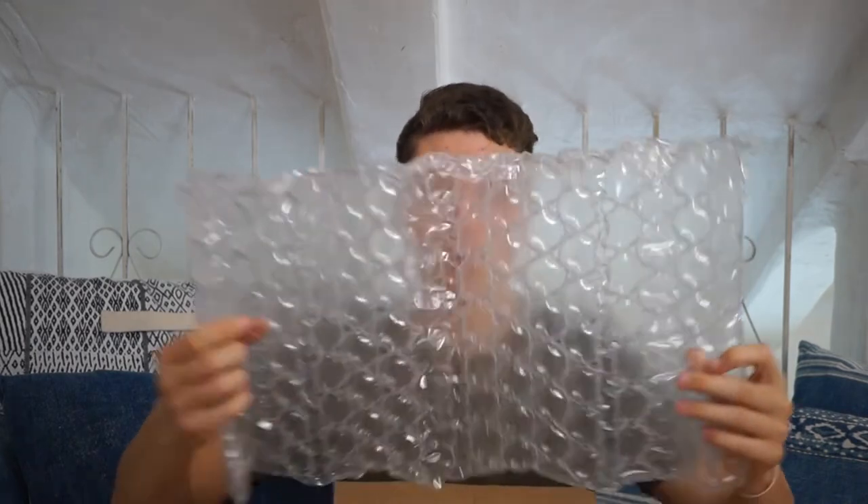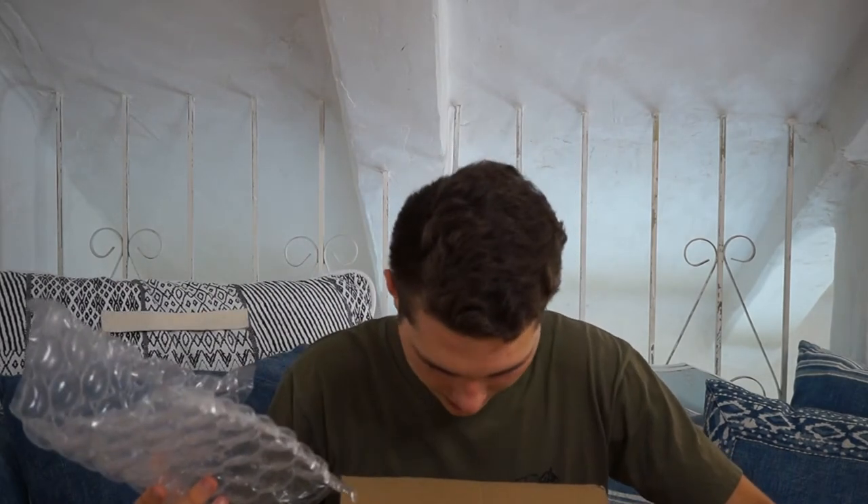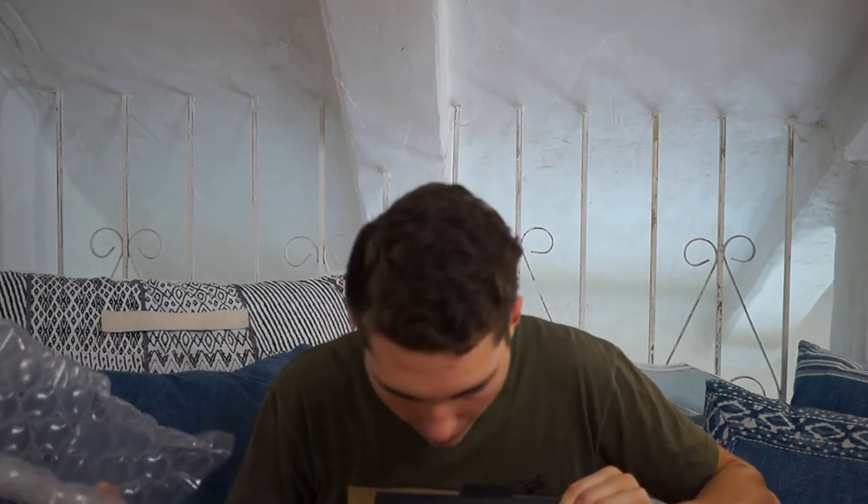Sorry guys, I haven't had breakfast yet and it's like 10 in the morning, so I'm a little low on energy. I'll probably be overdosing on energy soon — just going to say coffee, though I don't really drink coffee. Anyway, there's another layer of bubble wrap.